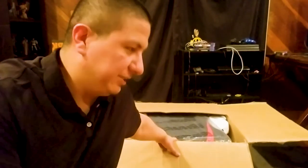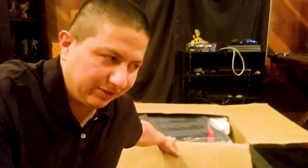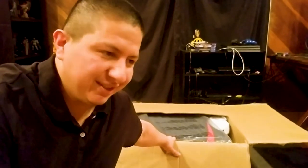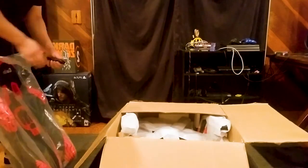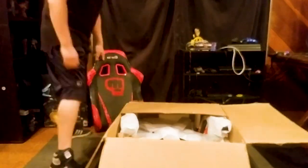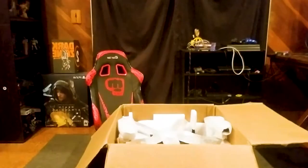One more thing — you probably wonder if this is not the 100mm one. It's the LED one, so it lights up in the dark. Pretty cool.